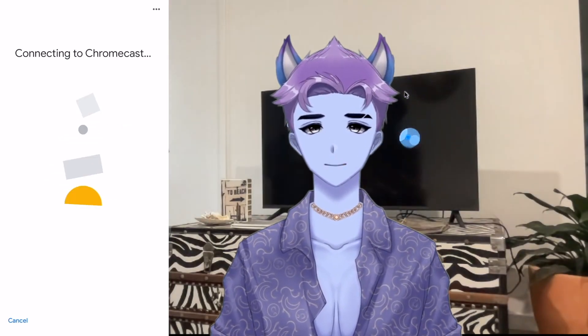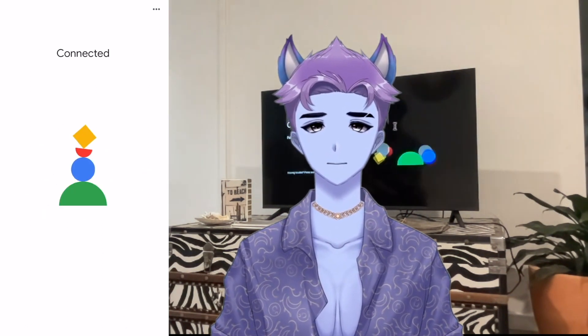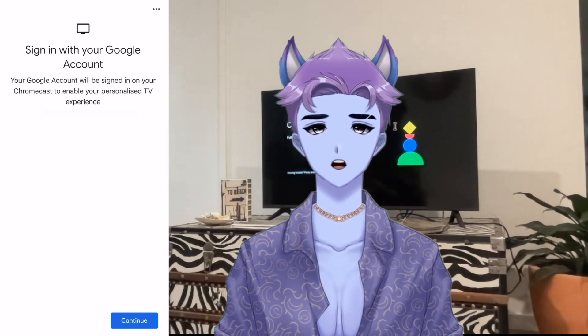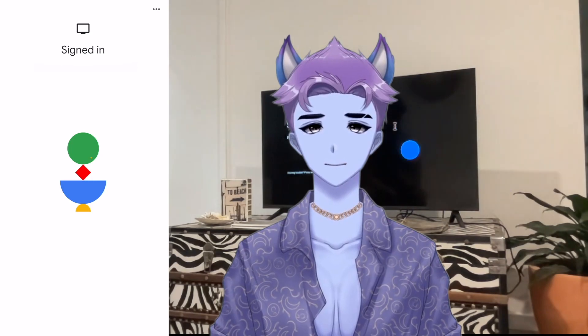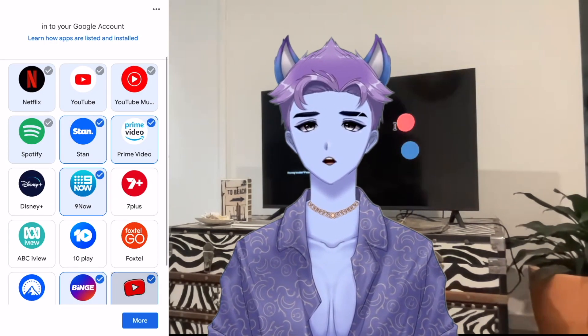Once you've successfully connected to the Chromecast device, select your Wi-Fi network. After connecting to the internet, your Chromecast will prompt you to grant access to your Gmail account. This ensures a smooth setup and all you need to do is click next. Once your Gmail account is synced, all you need to do is follow the Chromecast setup prompts like activating voice assistant and selecting which apps you want to load onto your device.